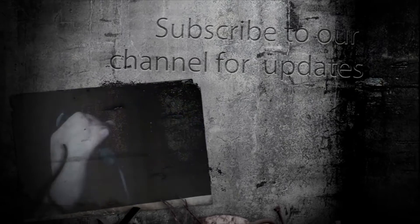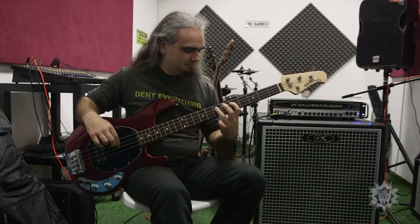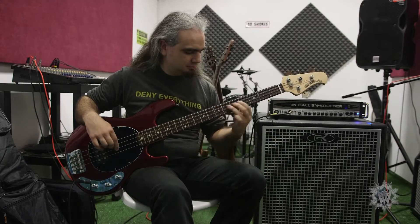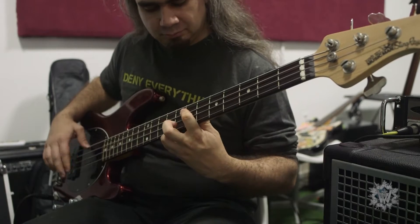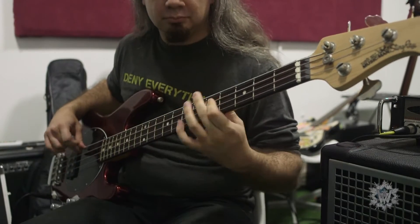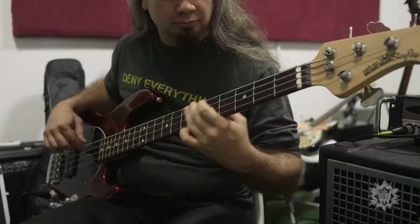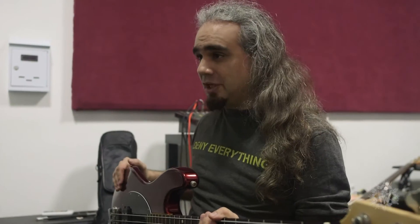Welcome to our YouTube channel. Good evening — today we're going to talk about my Music Man Stingray.